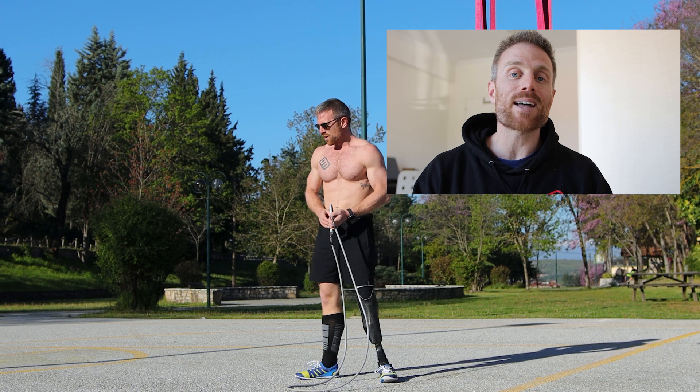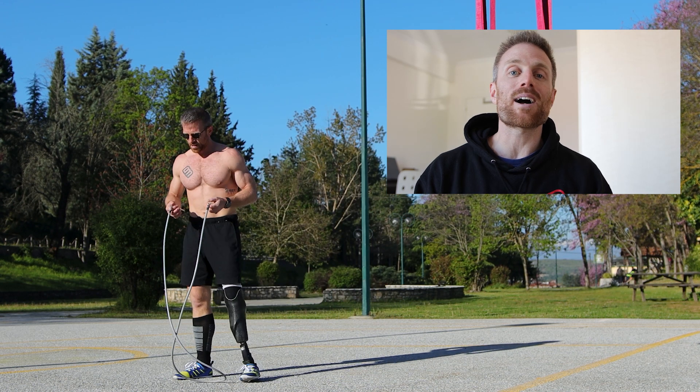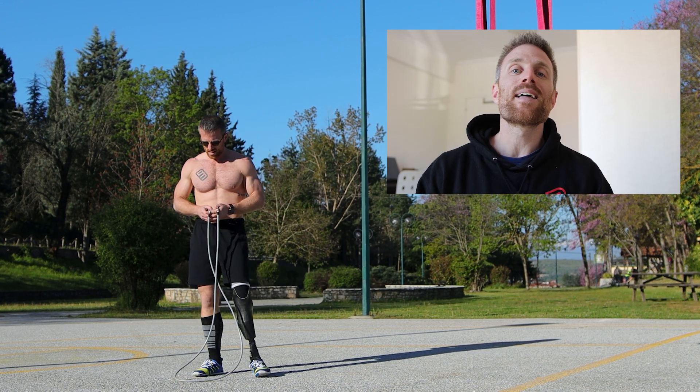That's the workout — it takes about 20 minutes but it really annihilates your upper body. It's also great for cardiovascular conditioning and great for your calves with all that jump rope.